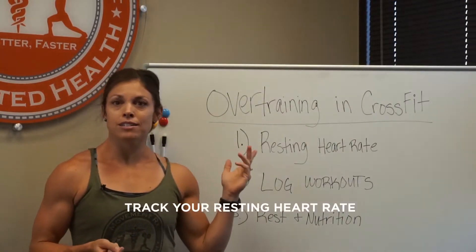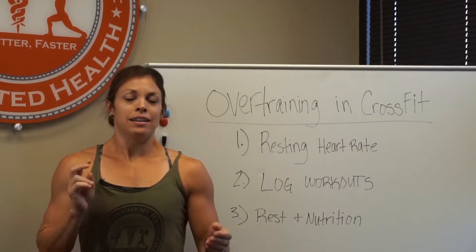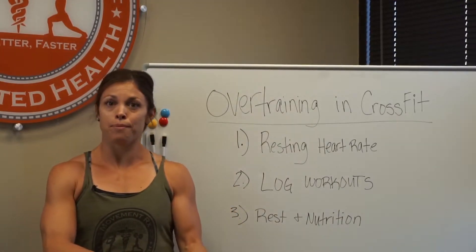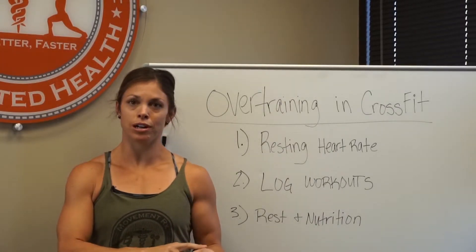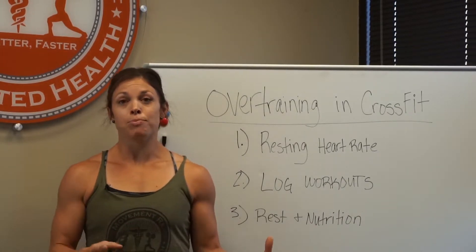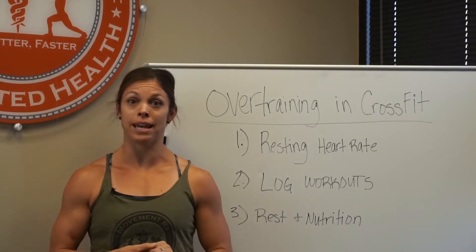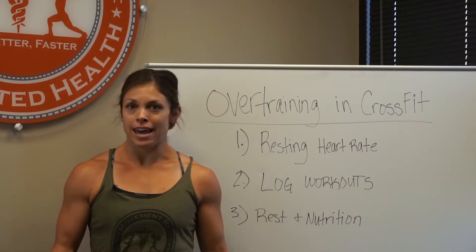Start by checking your resting heart rate first thing in the morning, before you even get out of bed. Find your pulse either on your neck or on the radial side near your thumb. Count how many times your heart beats in 10 seconds — have a watch nearby — then multiply that number by six to get your resting heart rate per minute.